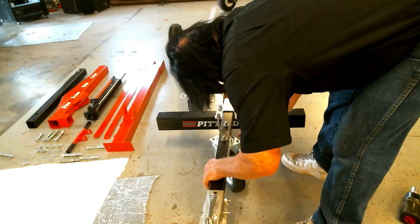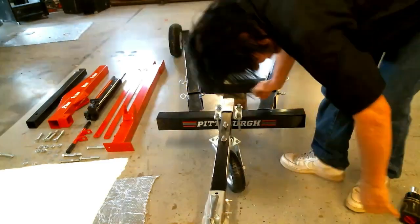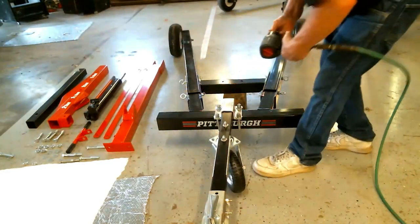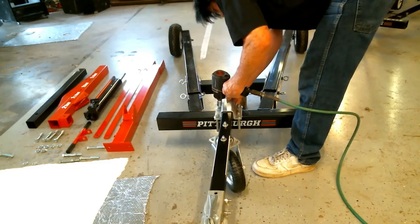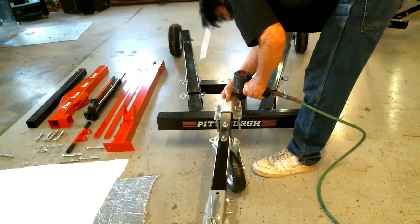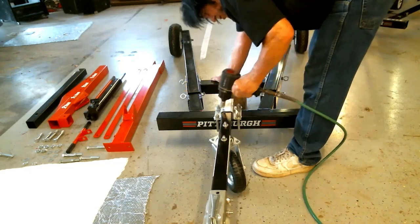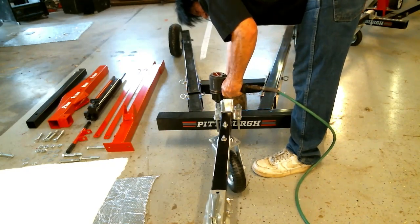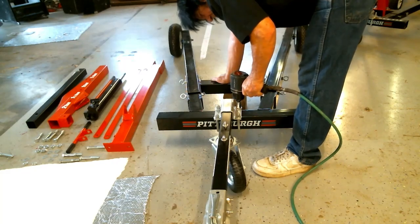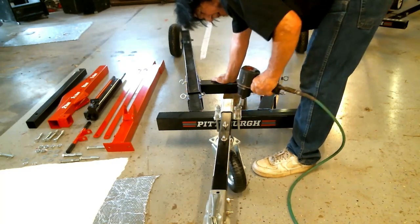Take the hitch tube assembly we put together earlier and slide it right in there — slide it to the back edge. Use an impact wrench if you have one to speed things up, but it's not necessary. You want these very tight. If you want torque numbers, they can be tightened around 100–120 foot-pounds. At this point it's a roller — it rolls freely on grass and concrete.